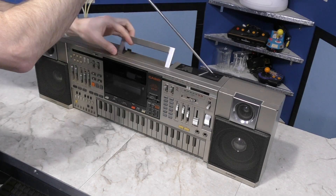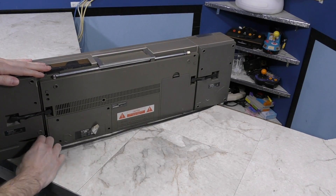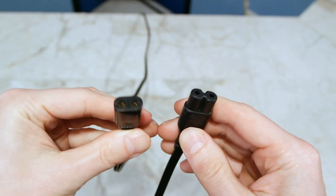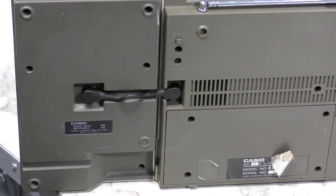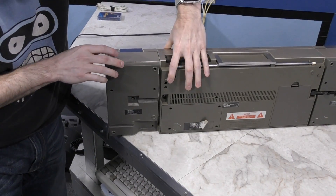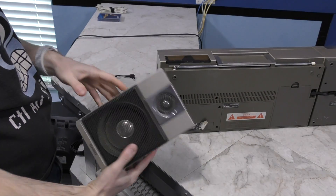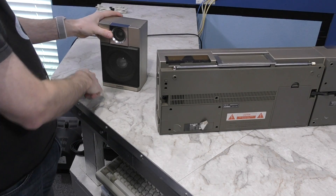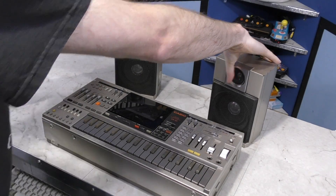Let's turn this thing around — I want to show you the speakers. It does just get power from the standard 2-prong AC cord, which was common with boomboxes in the 80s. However, this is different from the figure-8 style cords that are more common on electronics today. The speakers are connected by these little wires, and you can press the release button here and these speakers will just lift right off. If you wanted, you could use longer cables and put the speakers wherever you want.